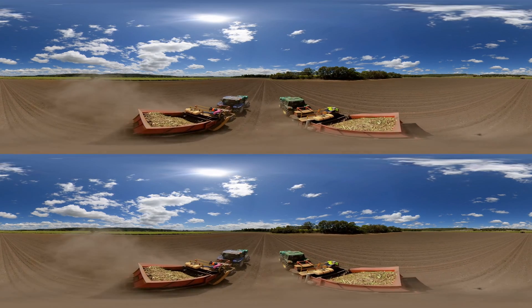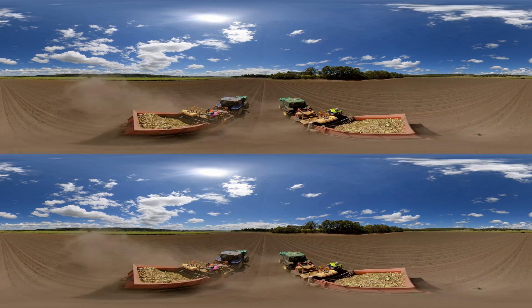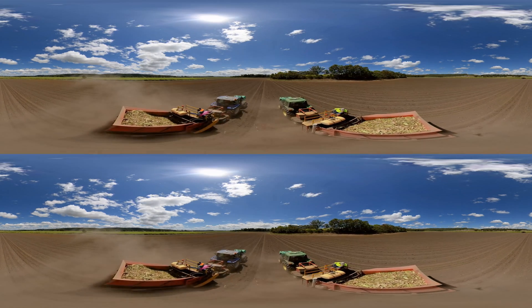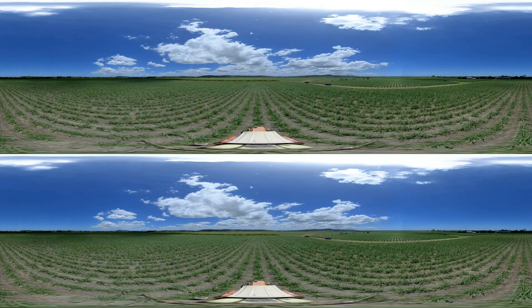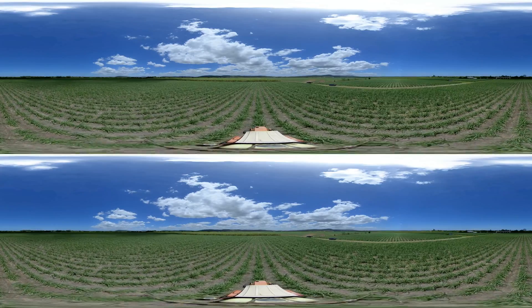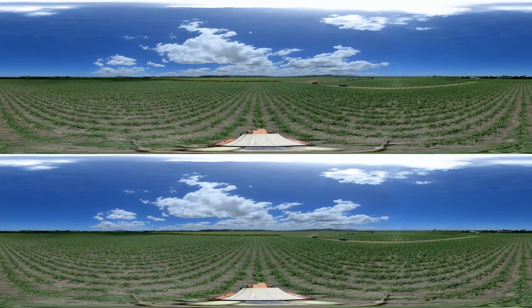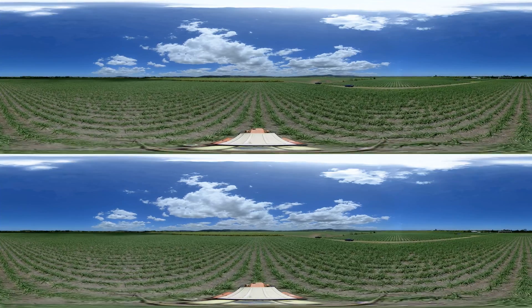Sugarcane grows for one to two years, depending on the variety, region and local climate. Whilst it grows, the sugarcane crop helps the environment by absorbing carbon dioxide from the atmosphere at a rate of 62 tonnes per hectare per year.